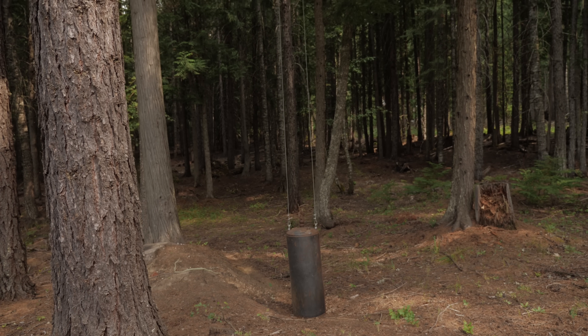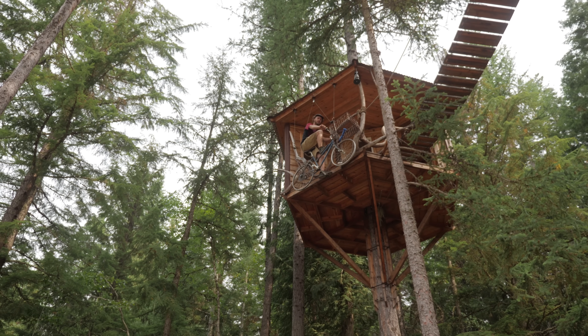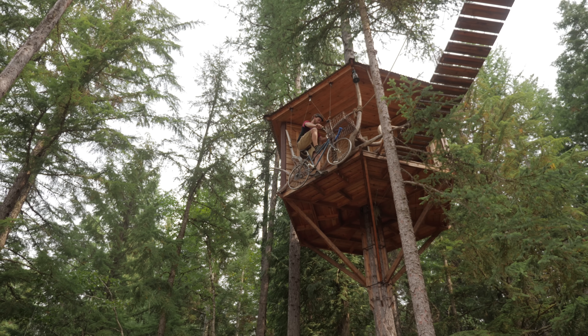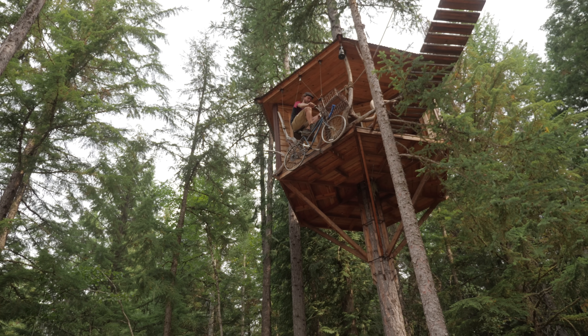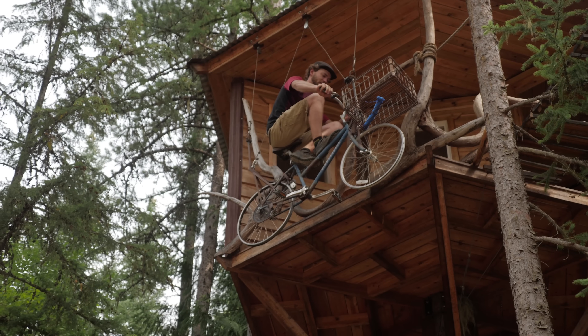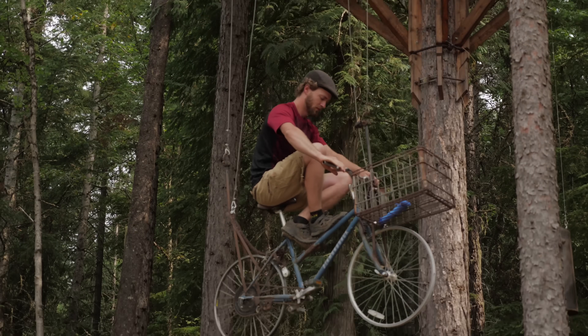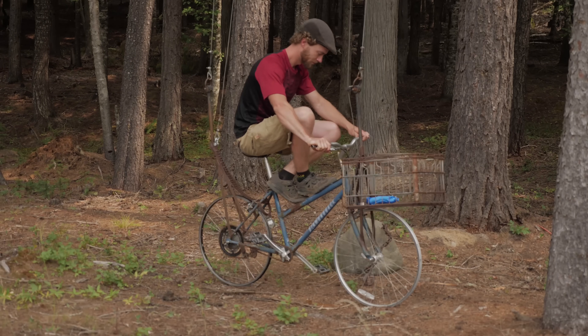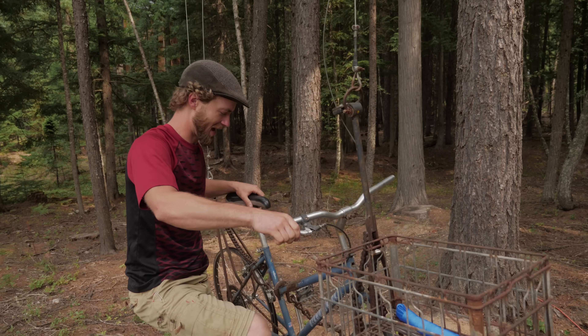The counterweight comes down, and right when it hits the ground you're at the deck of the treehouse. To come down, that's the fun part — all you do is take your feet off the pedals and let go of the brake. It's just like riding a bike, except up into the sky.